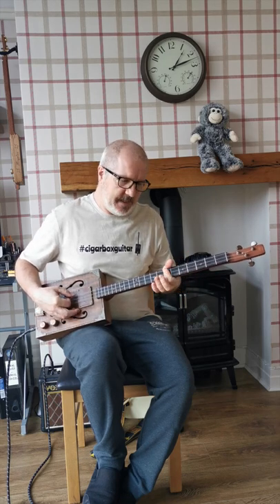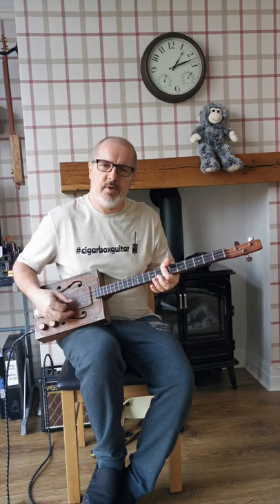There are just three chords in the song. It's G played open, C played at the fifth fret barred across all three, and D at the seventh fret barred across all three.